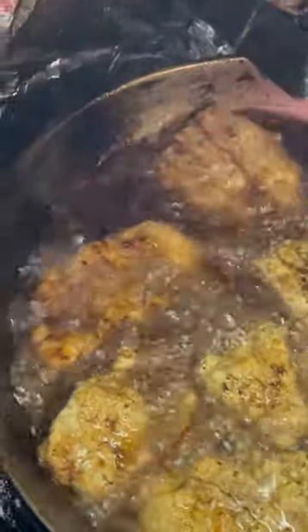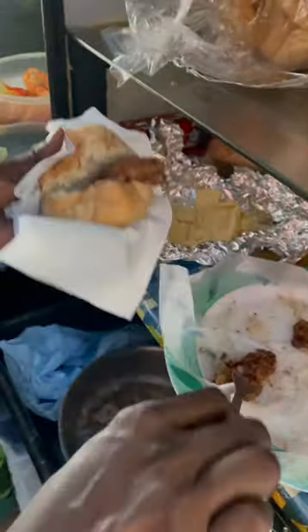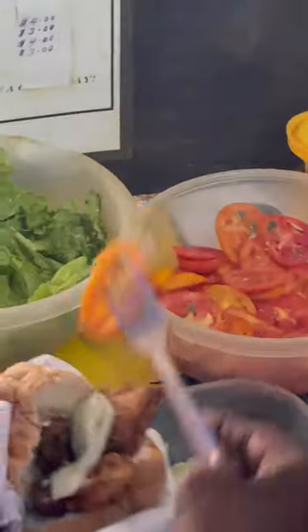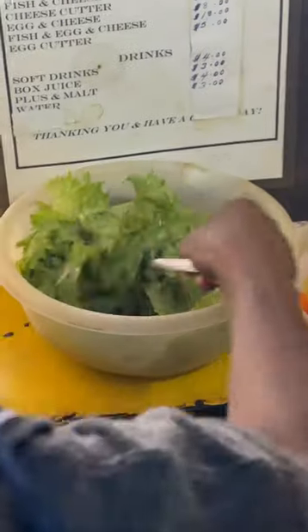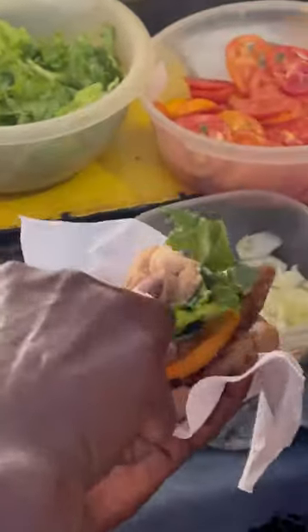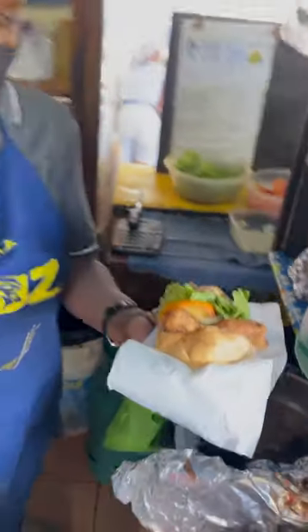Not ready yet, right? That's how she built the sandwich. Nice bun, got the marlin, let's get some cucumber, tomato, a little bit of lettuce, nice green, nice refreshing salad. And that's it?